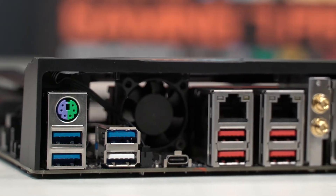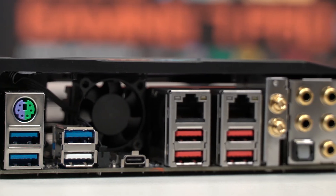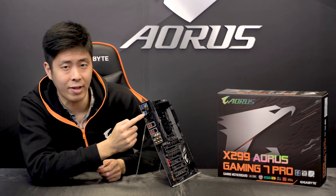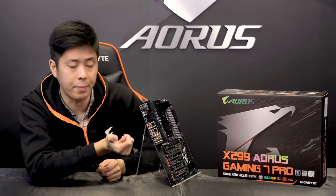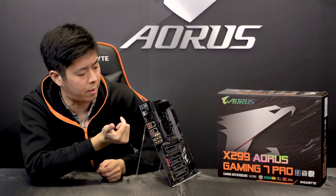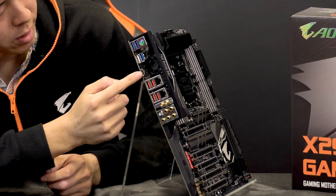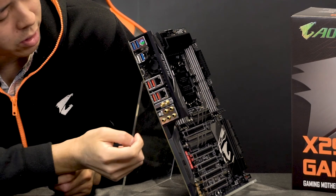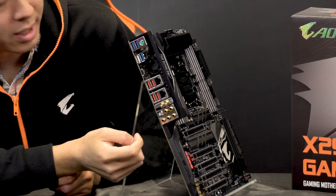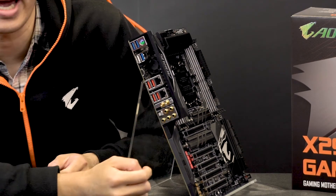We have a very feature-rich back panel with PS/2, four USB 3.1 Gen 1 ports — one of which is a QFlash Plus port that allows you to update your BIOS without using your CPU or memory modules — and five USB 3.1 Gen 2 ports with one being Type-C. There's also Dual-NIC Ethernet with Killer and Intel GBE LAN, two Wi-Fi antennas, and five gold-plated audio jacks.